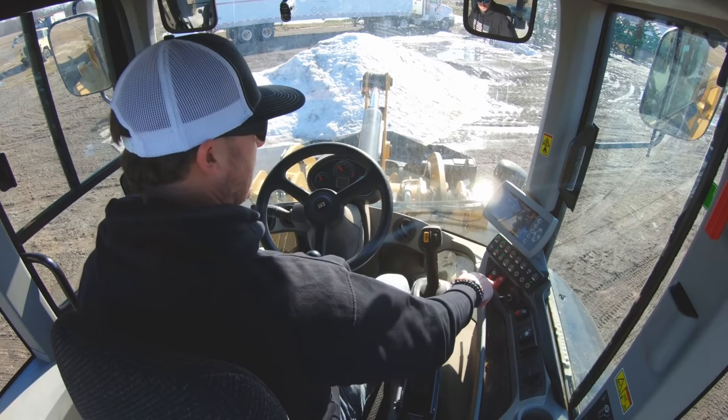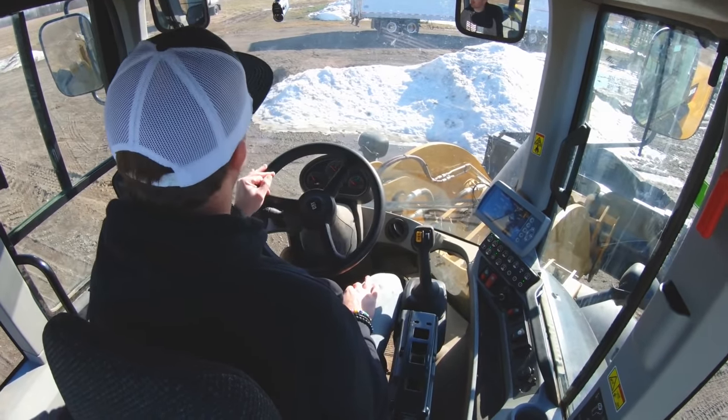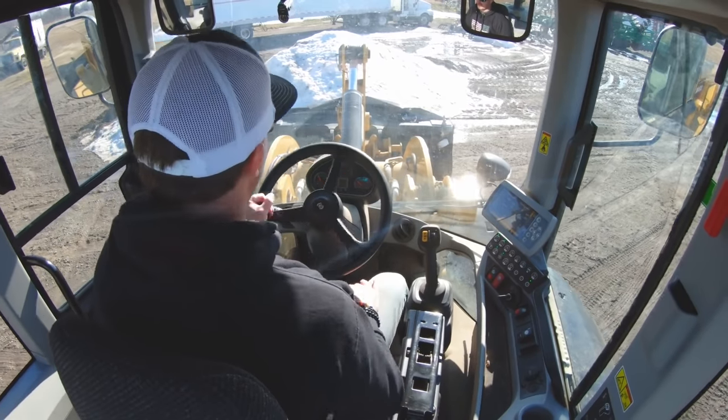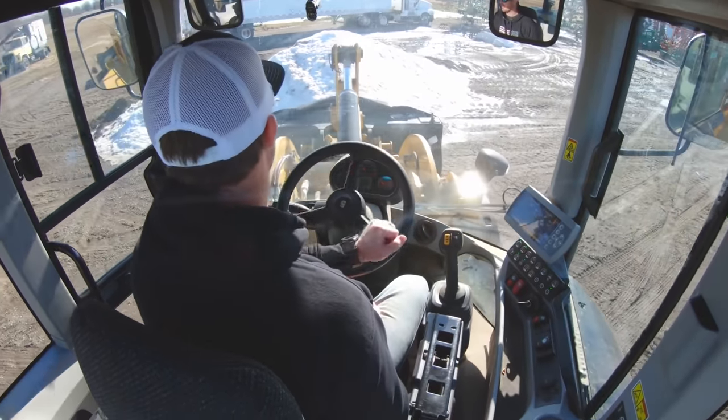The number one rookie mistake I see guys make when they get into a loader is not being used to the steering. Anytime I steer, I start slow, increase my turn speed, then come out of it slow. A lot of guys get into a very jerky situation in the beginning — that's everyone's initial instinct. Fair warning, you're going to do this the first time. Don't let it get to you; everybody does it. The number one mistake is that it needs to be very smooth motions when it comes to steering so you don't get that jerkiness.